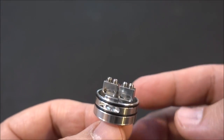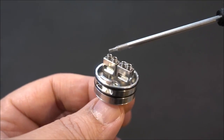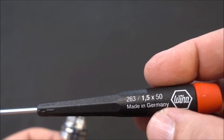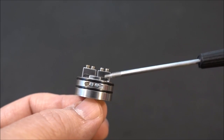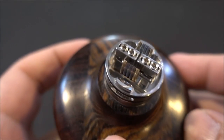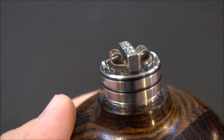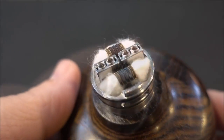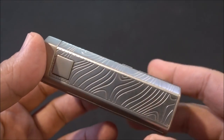The Guillotine V2 RDA uses Allen key screws and has a clamp-style system. Here it is without a build, and here is the RDA with a build using the coils they supply, with cotton.